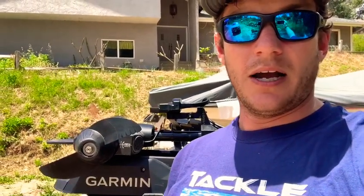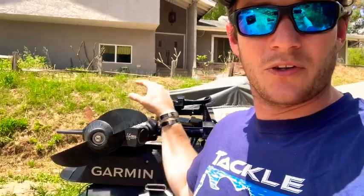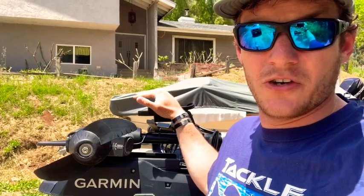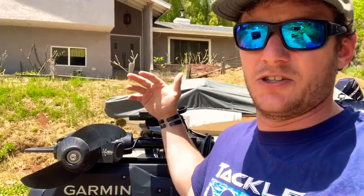That doesn't make sense. This eliminates that. These fish know you're there when you've driven over a spot 10 times. But when you're able to sneak up on them, you're going to catch better fish. I probably shouldn't even be doing this review because I'm going to get people to buy one of these and then they'll be on an even playing field with me — and right now I have an advantage.